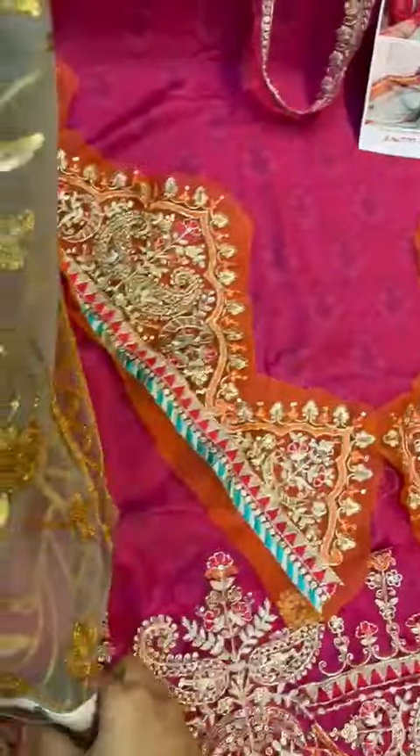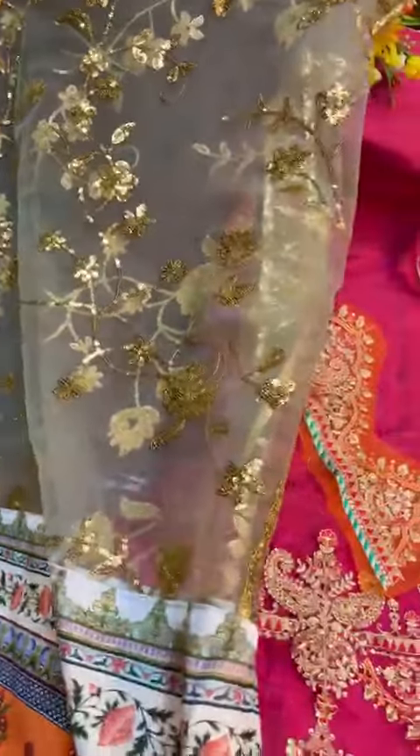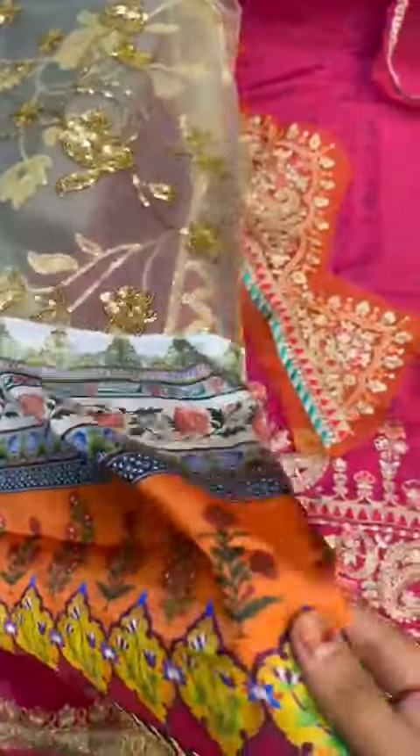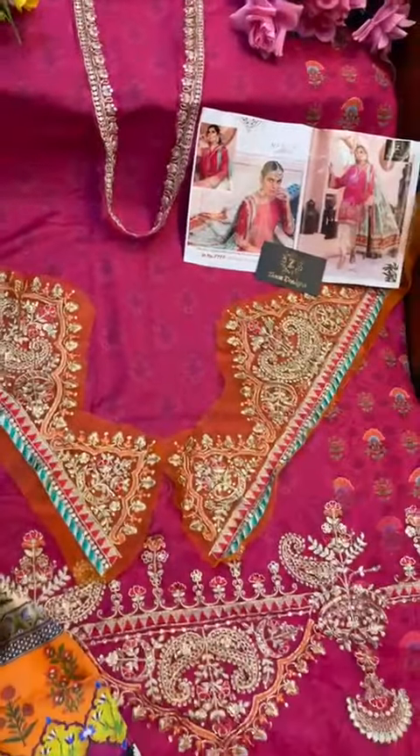The original had a foil dupatta, but we did not use foil dupatta because it fades in wash. So we have made it beautiful by adding sequins all over. It features sequins work, beautiful silk satin lace all over — this is a fully heavily worked dupatta by Zia's Designs.